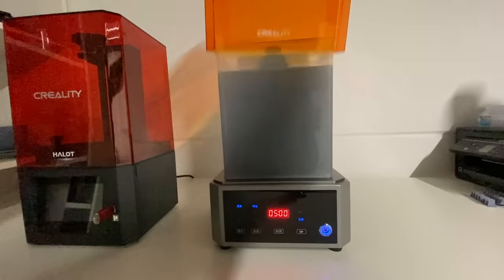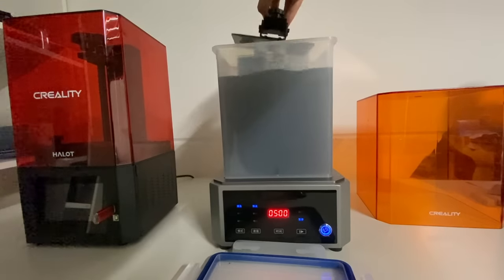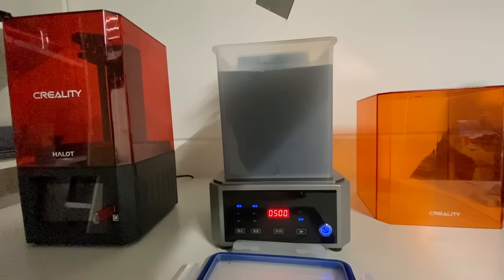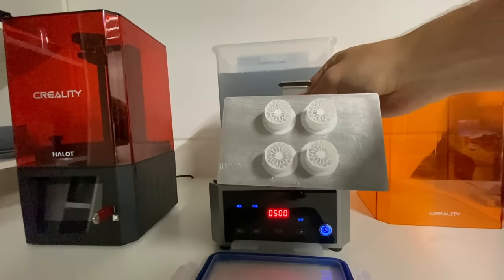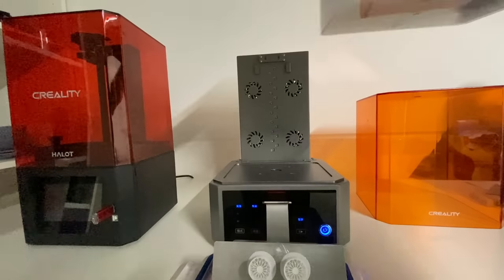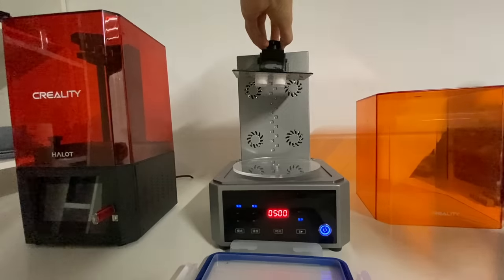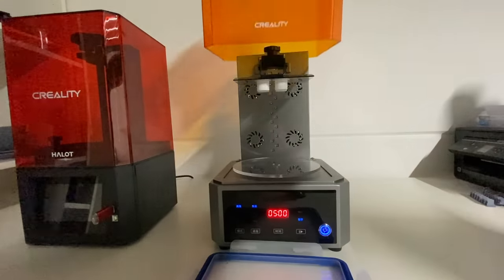About five minutes of cleaning is good for these smaller parts with a nice clean vat of alcohol - you can set it to ten minutes or two minutes however you like. Then take it out, make sure the remaining alcohol drips off, and start transforming the machine into the drying chamber. Remove the vat with the alcohol, close it up, install the turntable on the bottom, hang the parts back in. I like to leave them on the build plate itself so I don't have to touch them, and leave them to dry for another five to ten minute cycle.